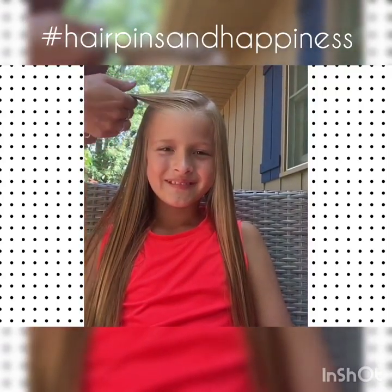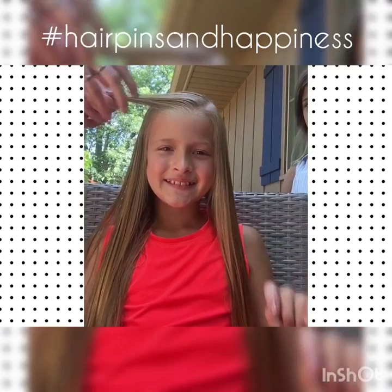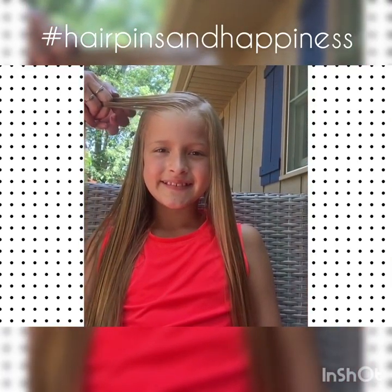Hello! We're here with my beautiful model, Annabella, and I'm going to show you how to do an alternative to a regular three strand braid.